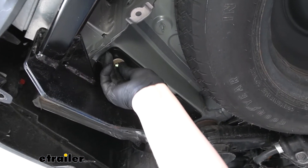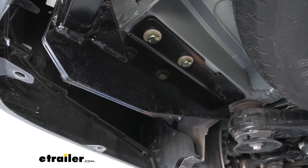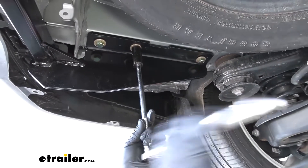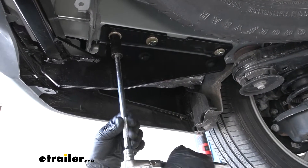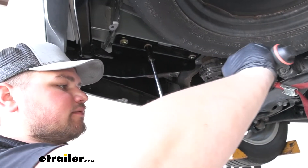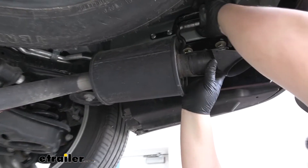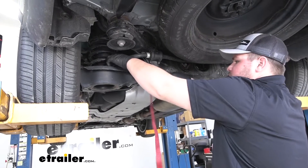We are now ready to get the rest of our hardware installed. We're now ready to come back with a 19-millimeter socket and get our hardware snugged down. Then we're ready to come back and torque everything down to the amount specified in our instructions. Make sure to reinstall your exhaust hangers and don't forget to remove your cam buckle strap.